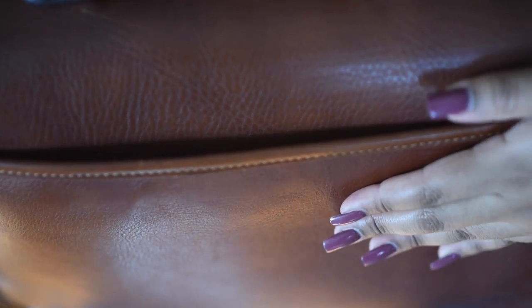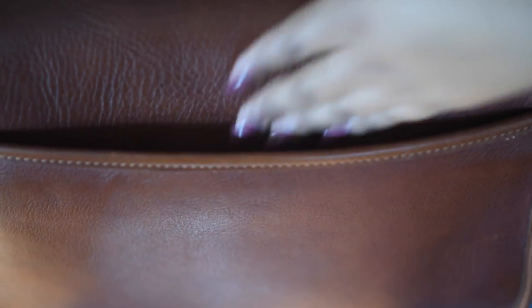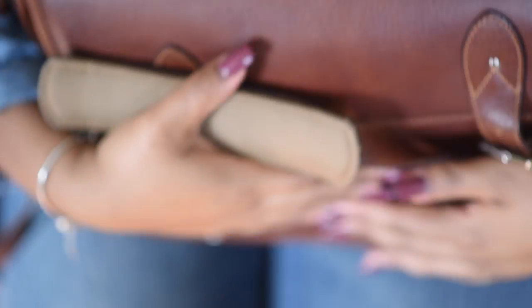There's another pocket on the side where I like to keep the timeline of the wedding day and any notes I have on the bride and groom or family members — little surprises or whatever notes I keep for the wedding day. I keep them here because I don't have to open the entire bag to get to them — they're right within reach. That's why I absolutely love this bag.